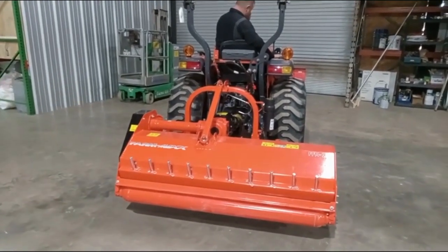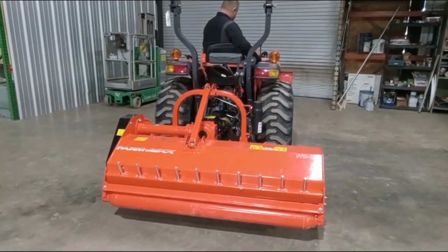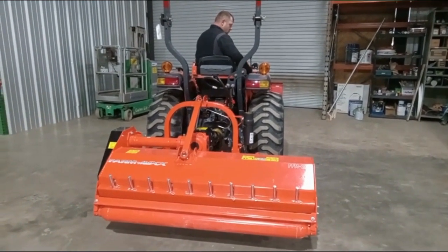This is a new FarmMax flail mower. At the end of operations, you are going to hear the clanking noise of the flail blades hitting the drum. This is normal.